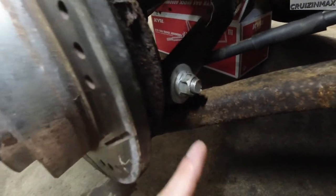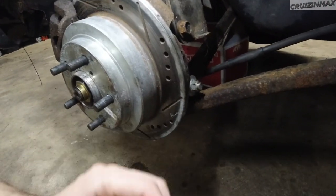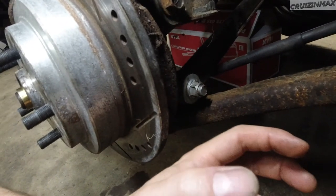If you tighten it with the suspension down all the way like it is right now, then when you put the tire back on and lower the car, those bushings will be stretched or twisted at all times. And that rule goes for every single bushing. Make sure always the suspension is as if the car was on the ground, then tighten whatever you're fixing.